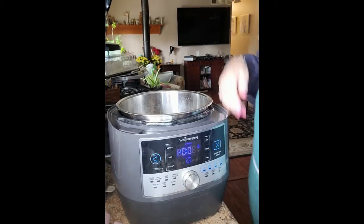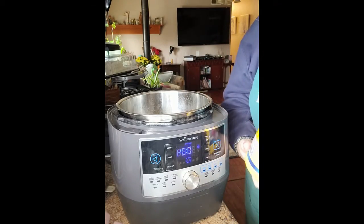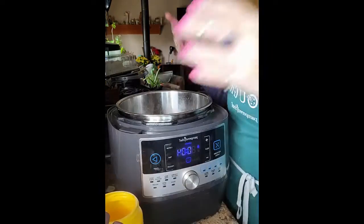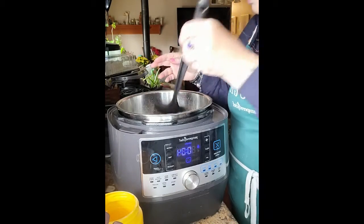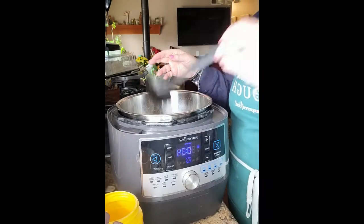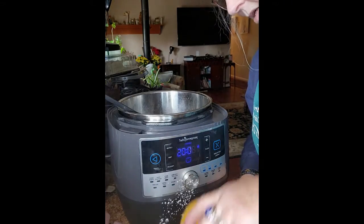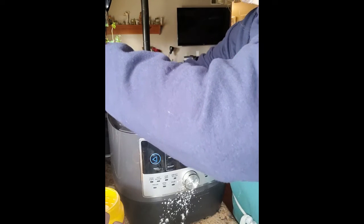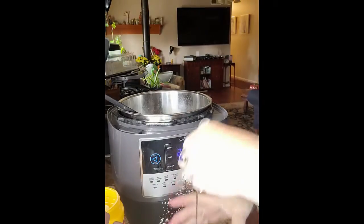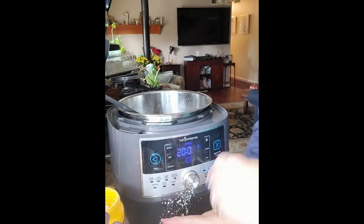Who knows what a slurry is? A slurry is where you make a paste that you put into your soup, stew, or gravy. I'm going to take a couple tablespoons of the soup and whisk cornstarch into it, then add it back to the chicken and dumplings. This is going to help thicken it up.